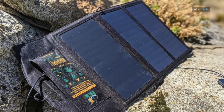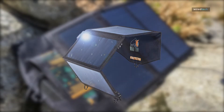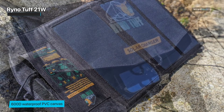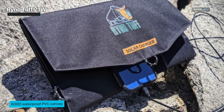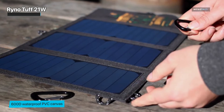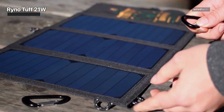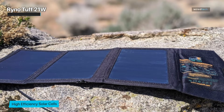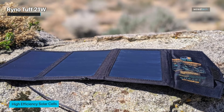Weighing in at 17 ounces, the RhinoTuff 21-Watt is the best lightweight solar charger we've found. It's also one of the fastest charging and most reasonably priced. With 21W spread across three panels, its charging speed rivals that of many larger panels while still packing to a compact size. Two USB ports provide direct power output and the ability to charge two gadgets at once. Despite its fast charging, be forewarned — without strong direct sunlight, it may take longer than expected to load up a dead battery. Linking it with a detachable battery pack is an easy remedy though.